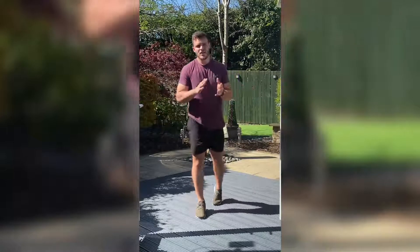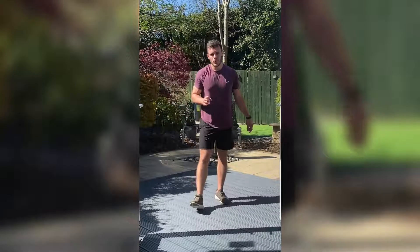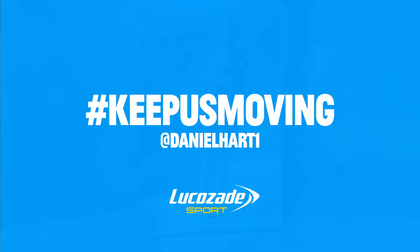Guys, that is us done. Thank you so much for your time with me today. Hope you enjoyed the workout, and I'll see you soon — take care.